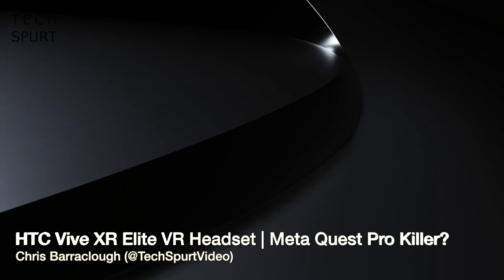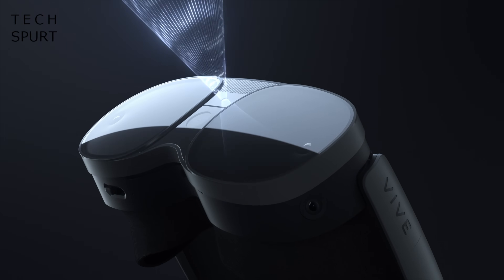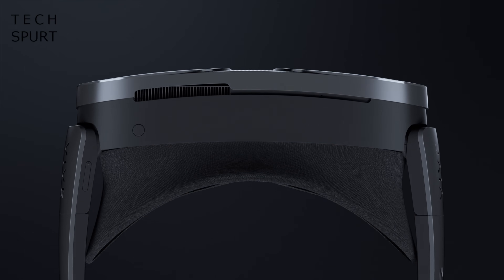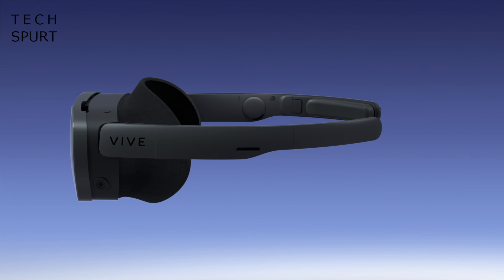HTC just pulled back the curtain on a powerful all-in-one virtual reality headset to rival the Meta Quest Pro and other standalone VR sets. This shiny black helmet is called the Vive XR Elite and it's hoping to rock your face with 4K Ultra HD visuals, some funky modular design and all kinds of clever features.